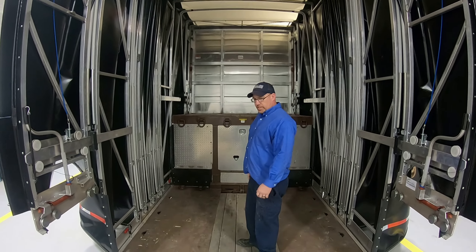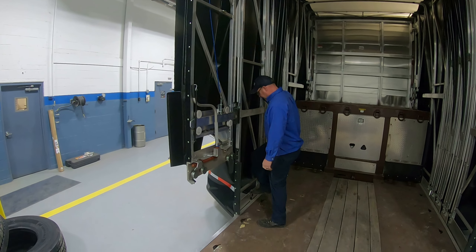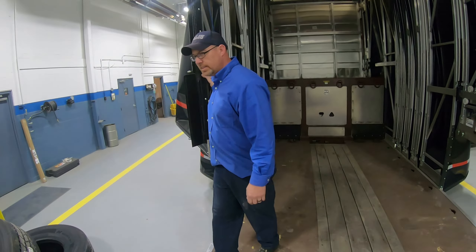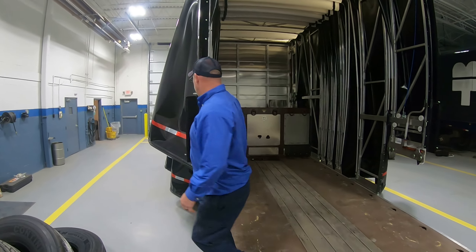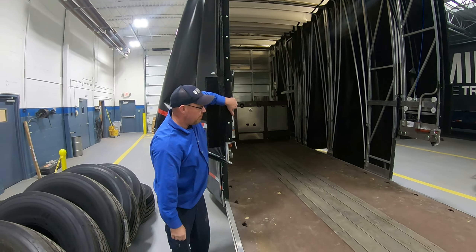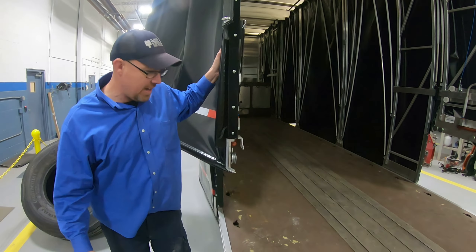To close it up you do the opposite — just pull this tab off, make sure it's flipped all the way over, and walk it back. This thing is very operable with one person. The feet should line right up and fall right into place. As long as your tabs are up it's going to fall right into the track.